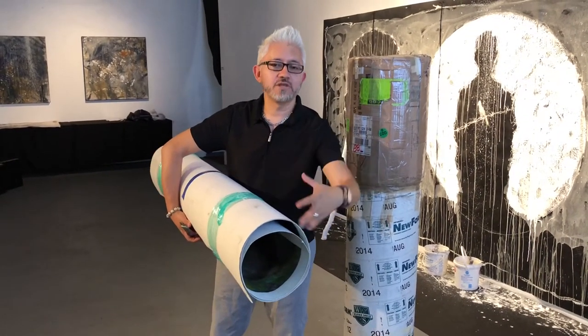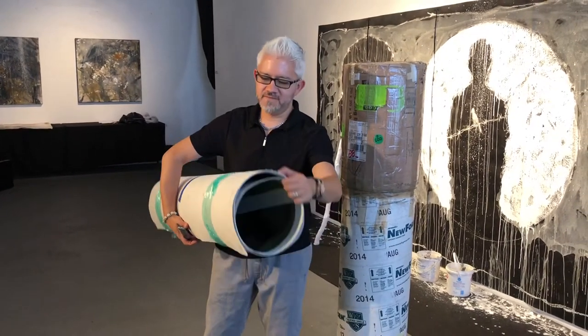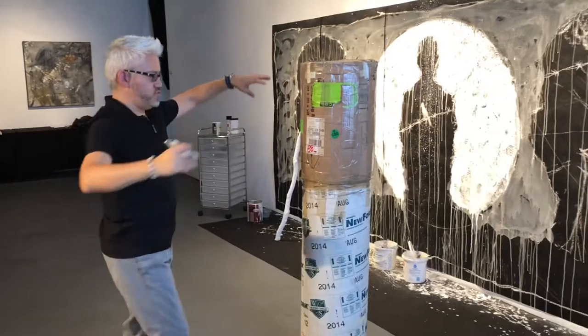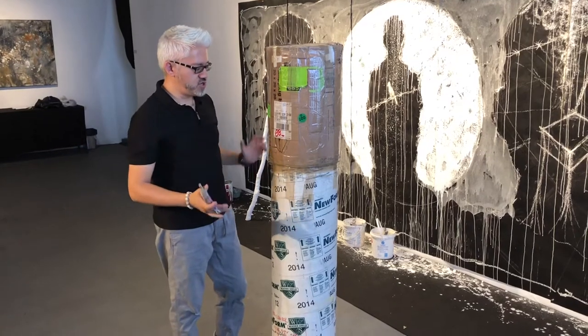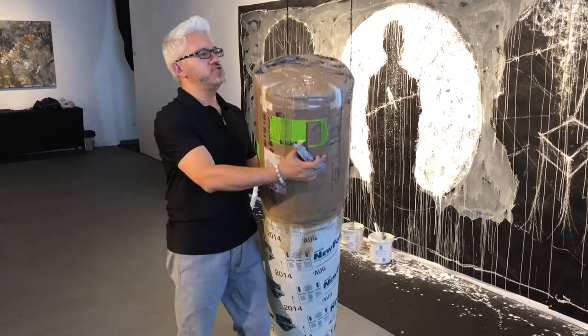Typically when I'm ready to ship my work for a show, this is about how tight the work will be. I don't roll it up too tight because then it's hard to get it back flat. This is like a perfect size. What I would normally do is put this on a tube. This tube just came from Mexico from a solo show.